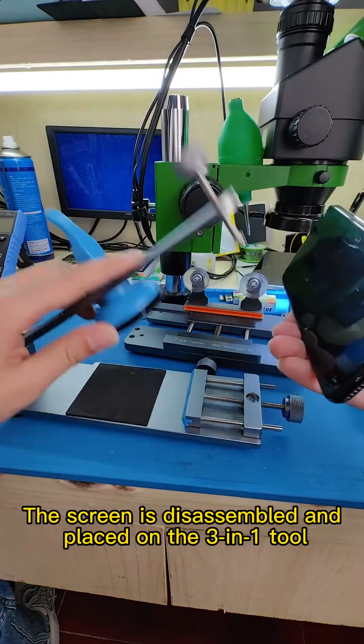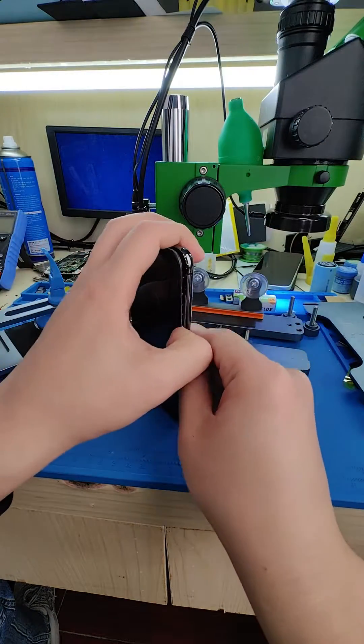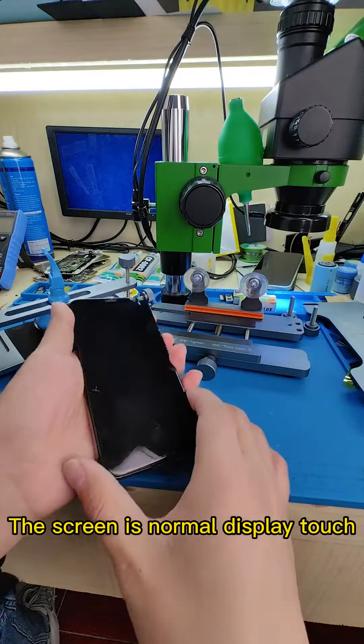The screen is disassembled and placed on the 3-in-1 tool. The screen shows normal display and touch functionality.